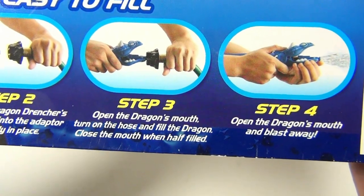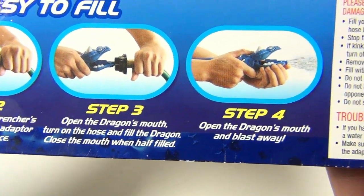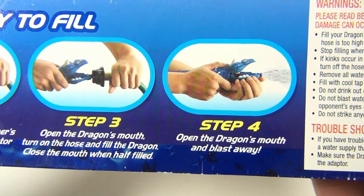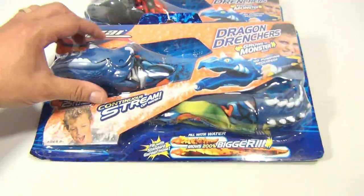Step three: open the dragon's mouth, turn on the hose, and fill the dragon. Close the mouth when half filled, then open the dragon's mouth and blast away. There you go — two of them. These should be in one of our eBay stores.